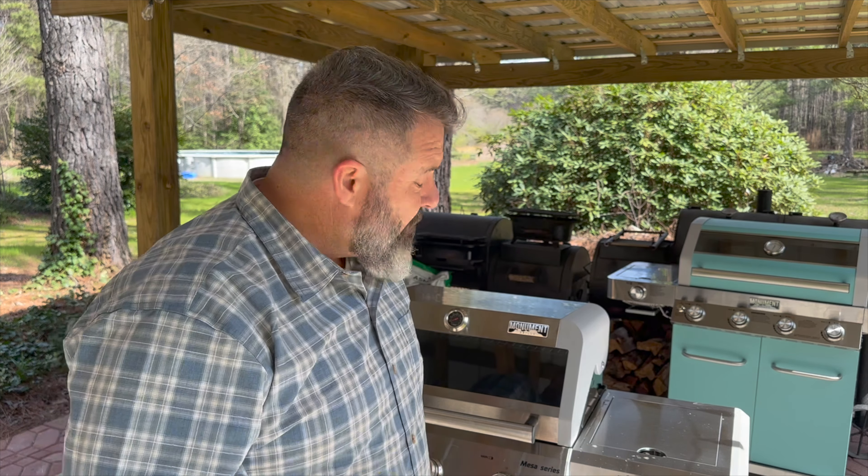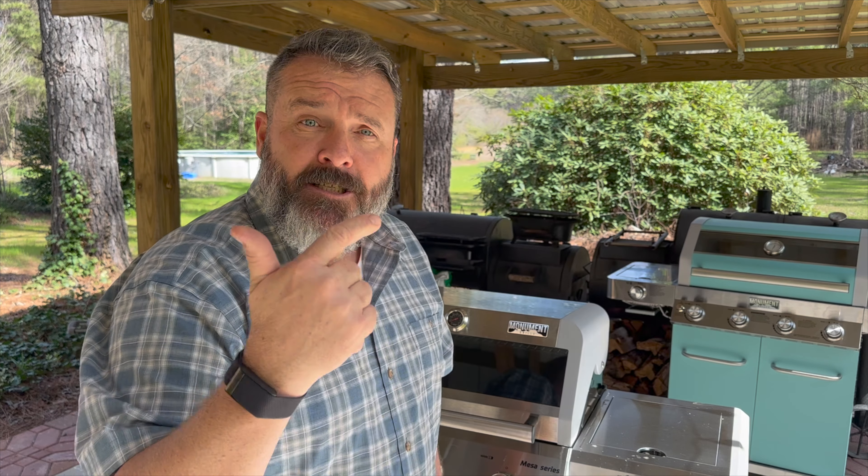Let's boil this down to brass tacks. Would I recommend the Monument Grills Mesa Series M305? Absolutely — I have zero complaints. Task-specific design, quality, sturdy construction, in direct competition with the Weber Genesis Grill but at half the cost. This gets a big giant thumbs up from Teach a Man to Fish.